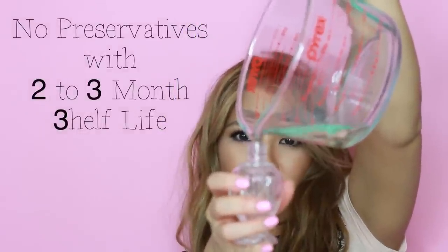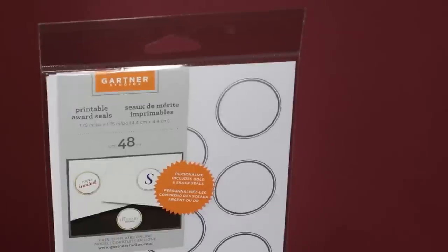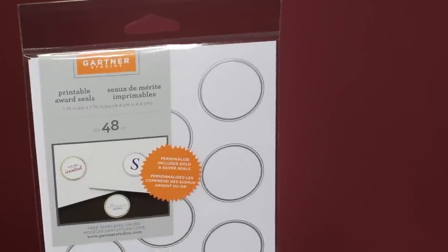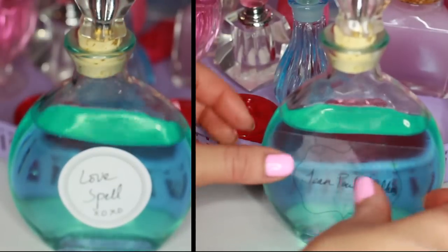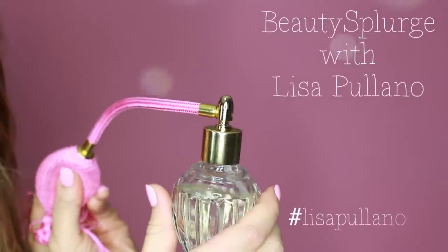For the last step, add labels like a sticker, envelope seal, or printable clear label, with a ribbon as an idea. Keep it simple and fabulous like yourself. I'll talk to you guys soon!